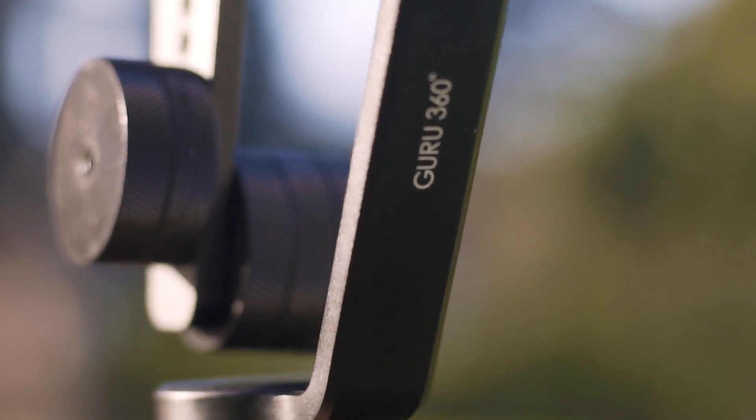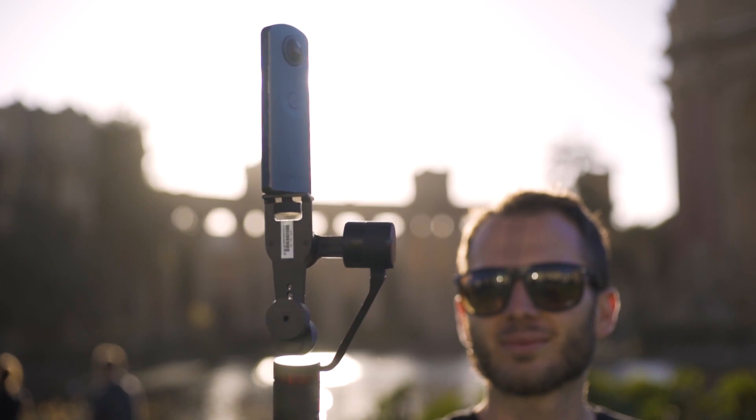I'll put a link to the Guru 360 down in the description — definitely check it out if you're looking for a gimbal. I can totally recommend it; mine's been awesome so far, really user-friendly. Don't forget to subscribe at youtube.com/lifein360photo, follow me on Instagram at instagram.com/BenClaremont, and on Facebook at facebook.com/lifein360photo. If you have any questions, leave them in the comments below and I'll do my best to answer them.